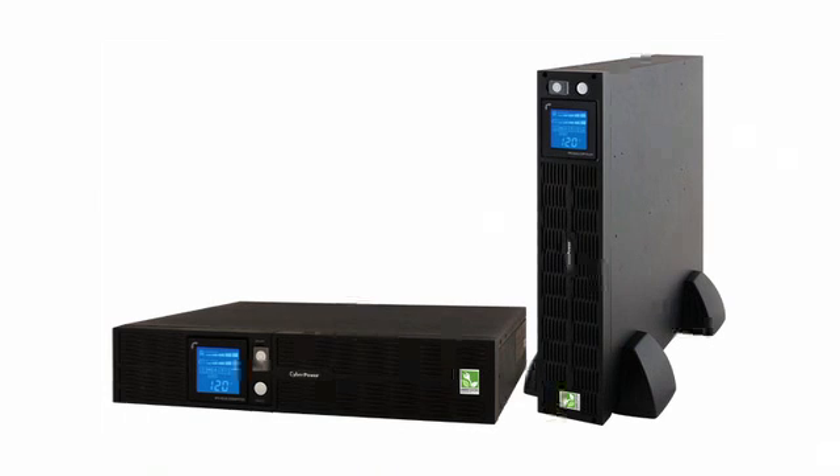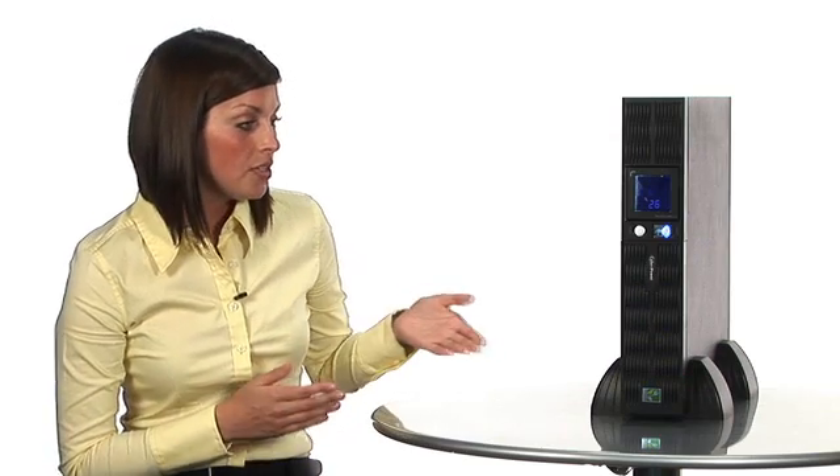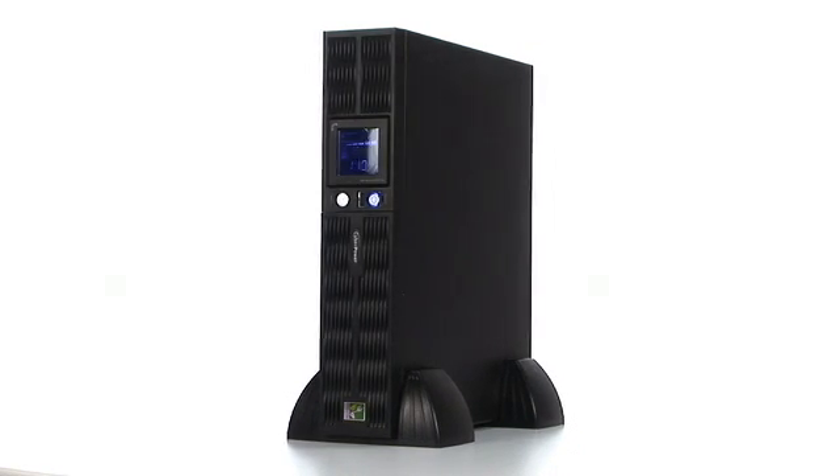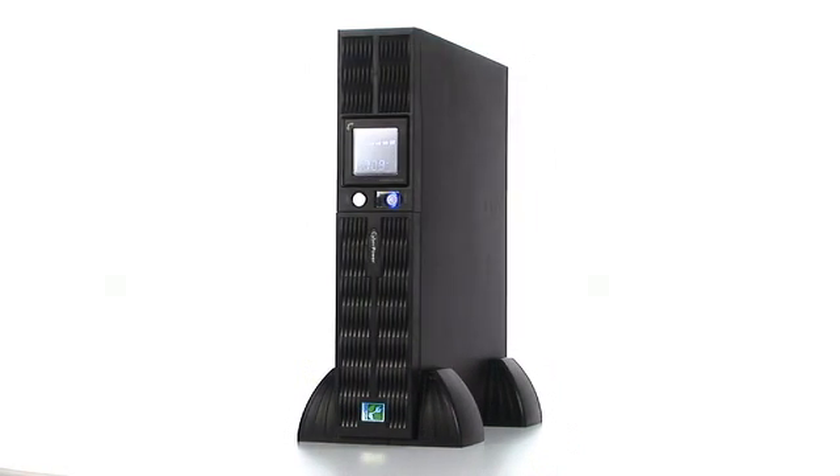It's the PR1500 LCD RT2U rack mount tower. The first thing I notice is that it looks great whether it's up in your front office or back in the server room. This is one of our pure sine wave UPSs and it's great for data centers or for sensitive equipment. You'll notice here that it's set up as a tower design, but it easily converts to a rack mount, and the blue multifunctional LCD switches its orientation if you have it set as a rack mount or as a tower.